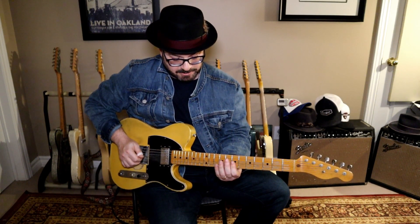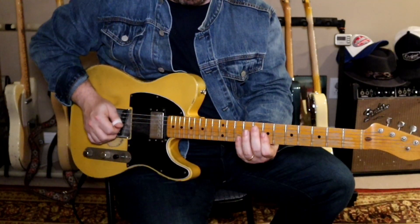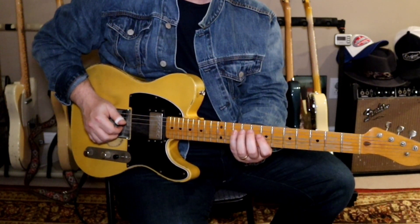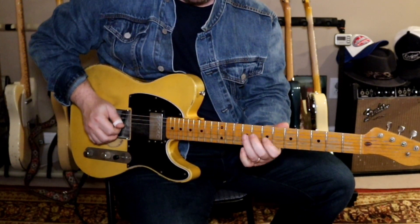Then you outline the D — you're going up on the two notes, on the B and the G string: the F sharp and the D. Then you reach for the C on the 10th, which is your flat 7. And then you go from your E on your 9th to your D on your 7th.